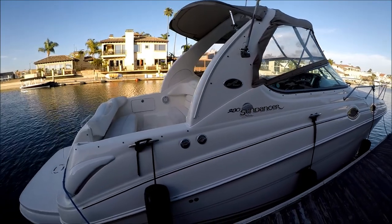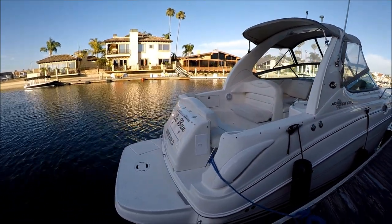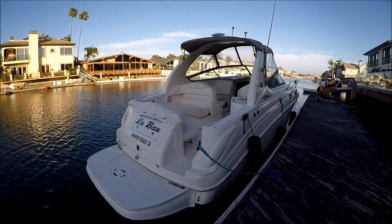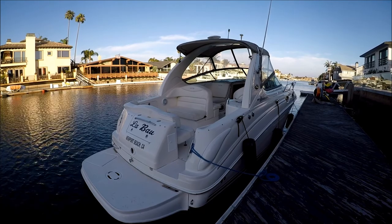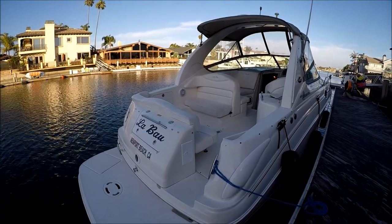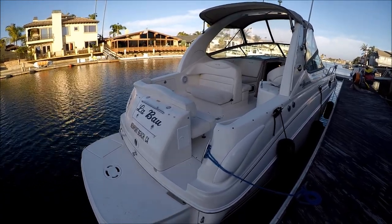Coming down to the transom, we see we have an extended swim platform right there. Off on the port side we have a three-step boarding ladder with a grab handle to make getting back on board nice and easy. We also have a ski tow eye so we can drag toys behind us. There's trunk storage there — where we keep our lines, fenders, and the electrical connection.